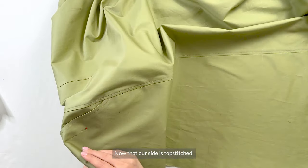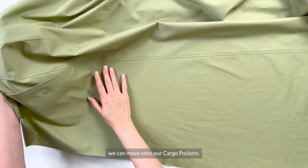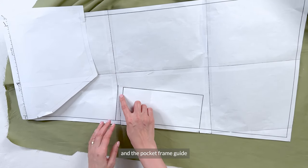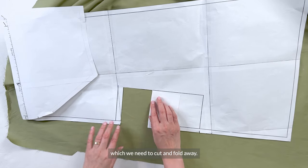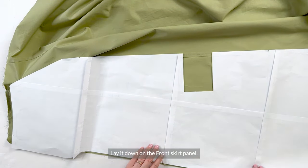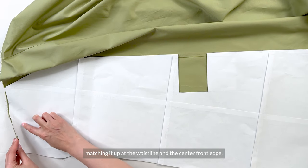Now that our side is topstitched, we can move on to our cargo pockets. Take the front detail of the paper pattern. You'll see this top guideline for the flap and then the pocket frame guide which we need to cut and fold away. Lay it down on the front skirt panel, matching it up at the waistline and the center front edge.